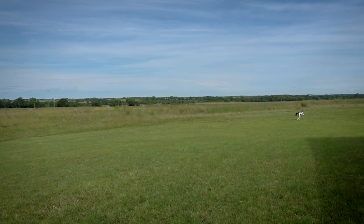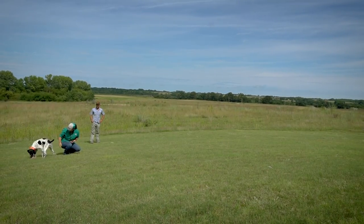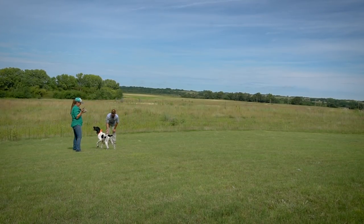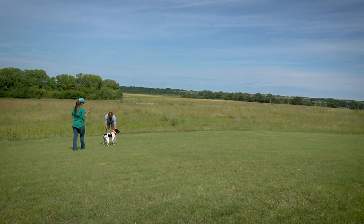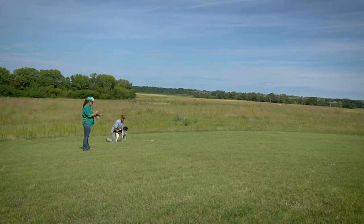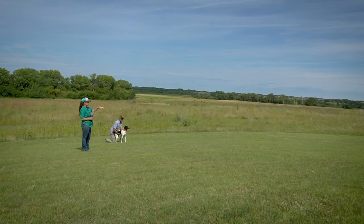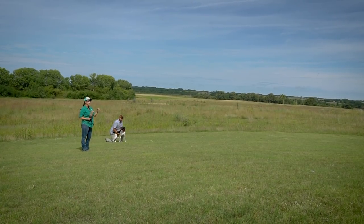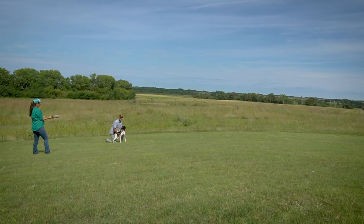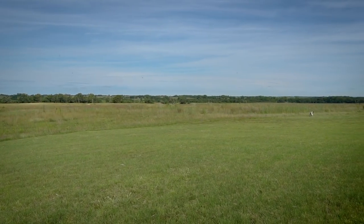Good girl! Just vibrating her back on the recall while Ethan calls her. Now like I mentioned, you can start adding a little more challenge by shooting it into some taller cover — having not so much bounce and roll. So I'm going to try this one with a little bit less bounce and right on the edge of that tall cover.